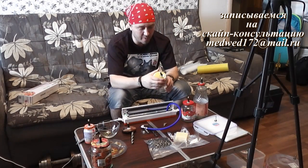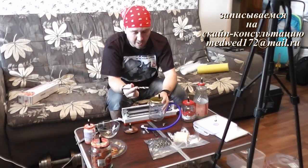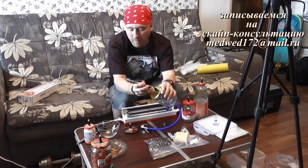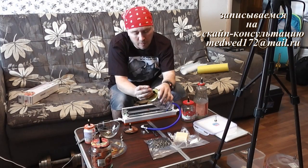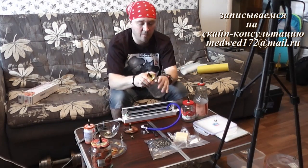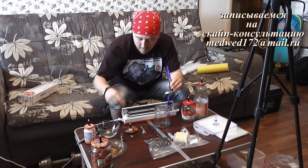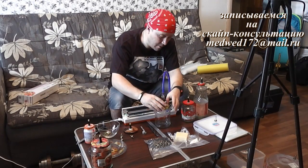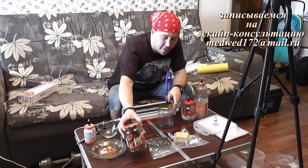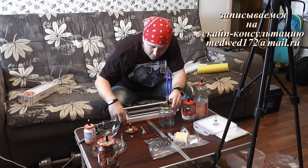Давайте сейчас закачаем эту баночку. Вот открыть ее невозможно просто так — нужно обязательно стравить воздух с нее. Закрываем. Накладываем какой-то продукт — вот здесь, на примере, я сухофрукты завакуумировал в баночку. Обратите внимание, сейчас вот эта крышечка начнет вдавливаться туда — то есть процесс вакуумации идет в откачке воздуха.